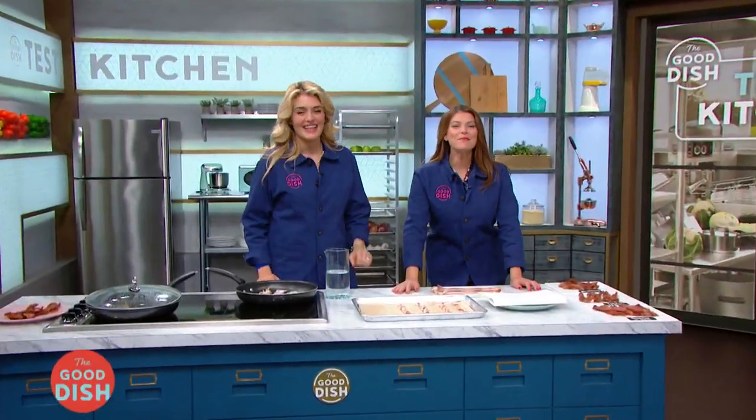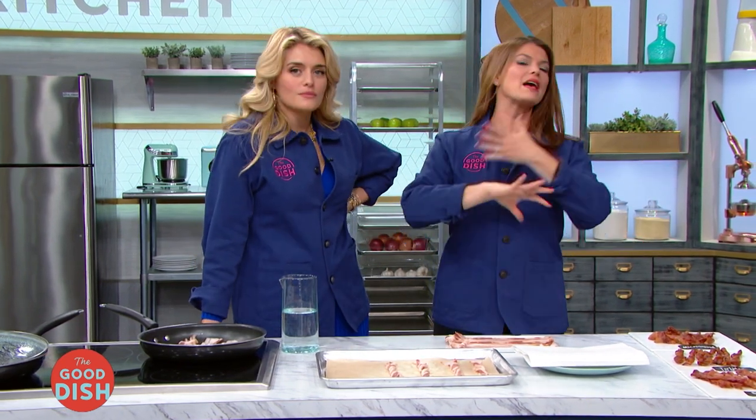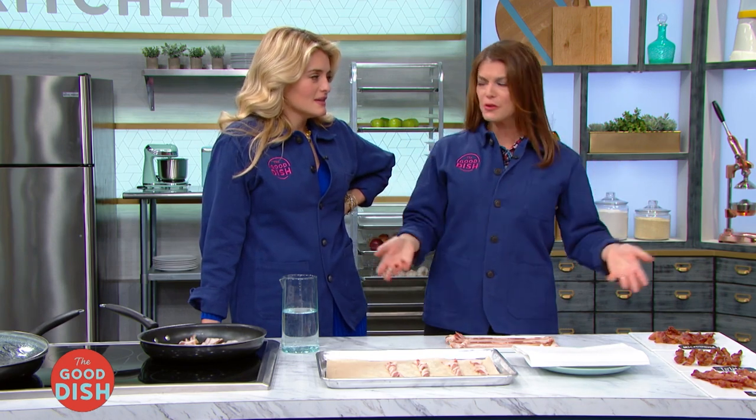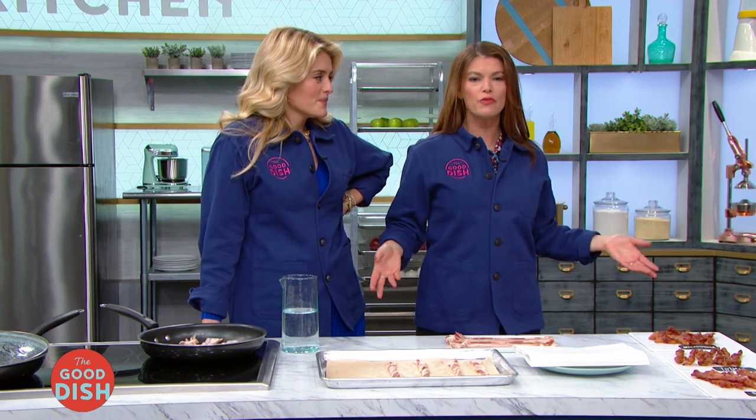Bacon, bacon, and more bacon. Bacon made on a stovetop, as we all know, can be crispy and delicious, and the sizzle could win a Grammy. But let's face it — even though you can't deny the flavor and that smell that permeates your whole home, it makes a mess. It sputters all over your kitchen, all over your stove. It may not be the best way to make bacon.